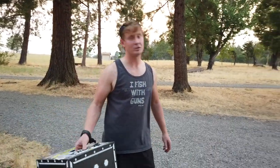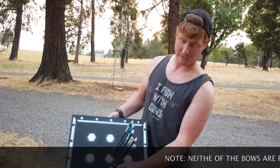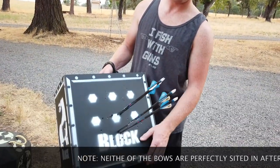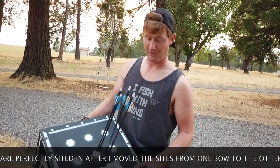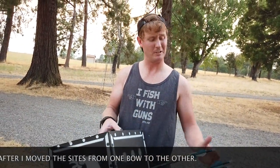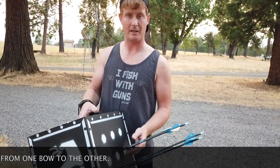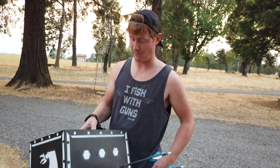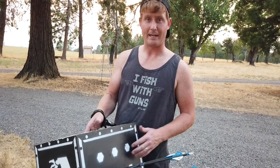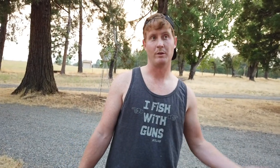Just shot the Triax and the Z7. The bottom groups were the Z7 — good group. The top groups were the Triax — good group. So they are both great bows. A little bit more penetration, so I'm pretty sure the Triax is shooting quite a bit faster than the Z7. I clocked the Z7 at Duclaw Archery through the chronograph — it was 298.